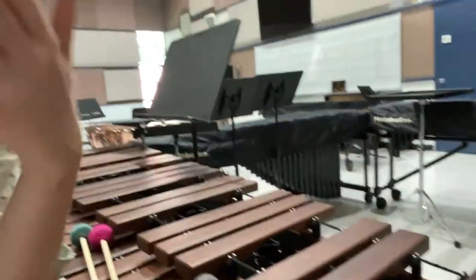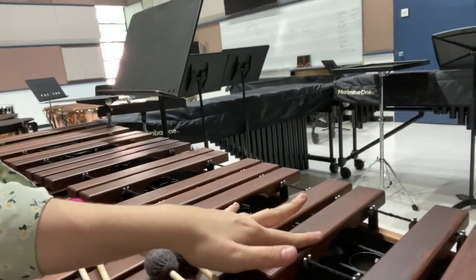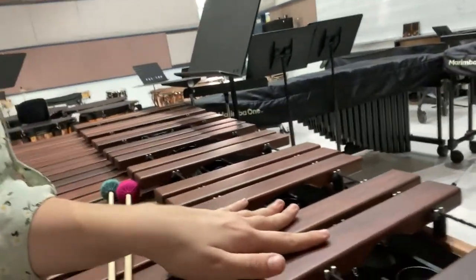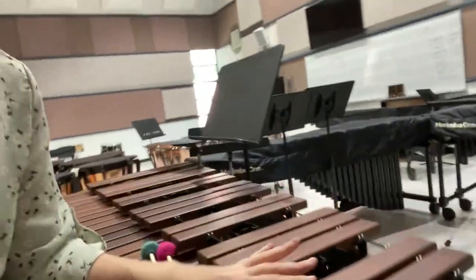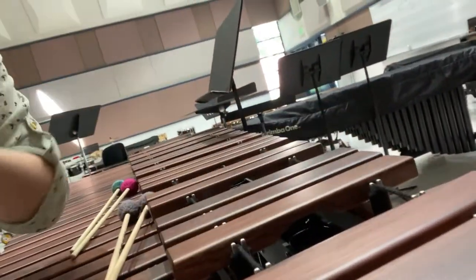The reason why it's part of the keyboard family is because it is very closely related to the piano. As you can see, if you look on a piano, pianos have their black keys up on the top and white keys down below. You can see the 2-3-2-3 pattern up on the top, and the same thing you will find on the piano, because they are the same notes — if you were to hit this key on a piano, it would sound the same as it does on a marimba.